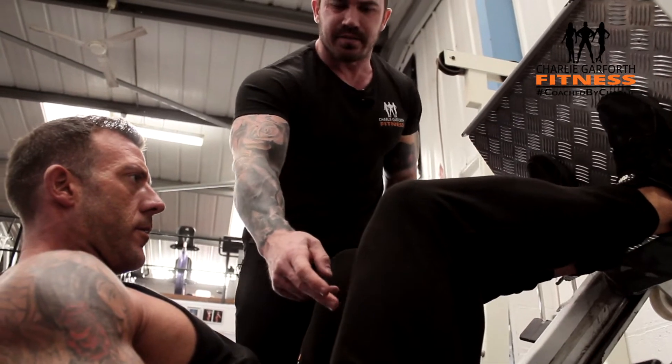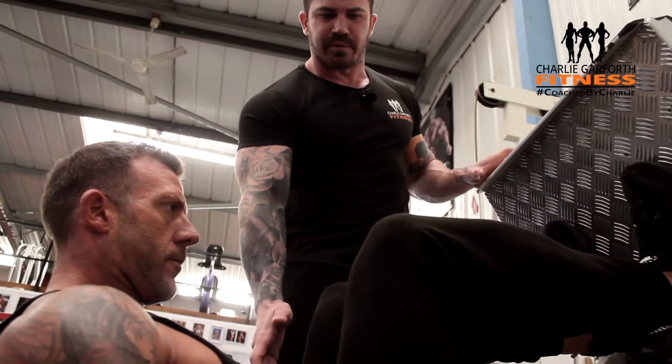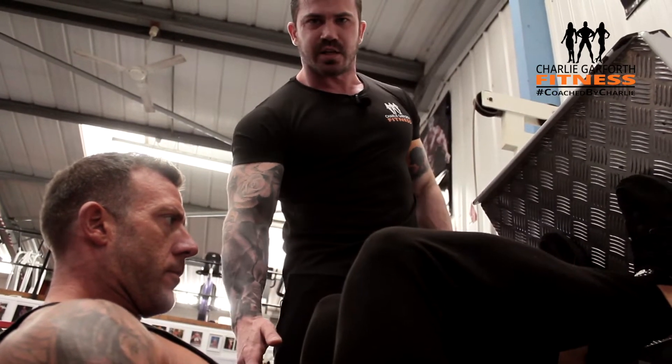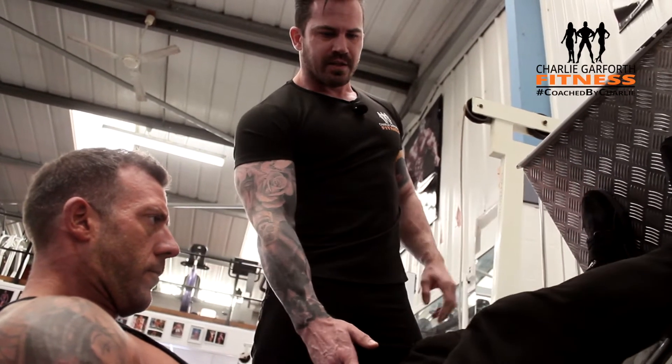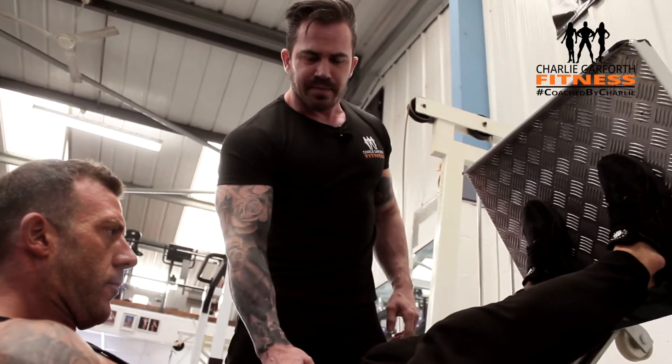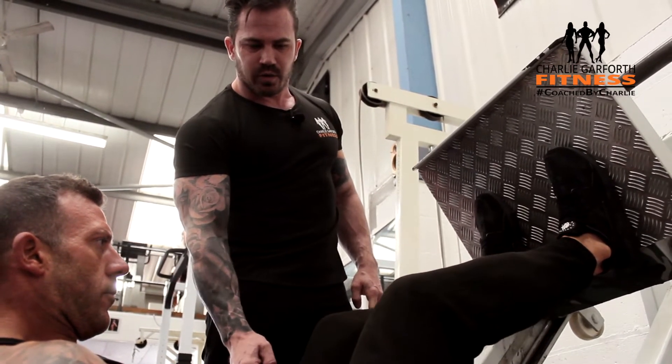This is going to take some getting used to — you need to keep pressing those quads to make sure they're engaged. That was our active range of motion. Pause there, then squeeze the quads so it pushes back up again. Squeeze those quads, make sure they lock out, keeping tension on the quad all the time. Slowly lower it keeping tension on the quad.